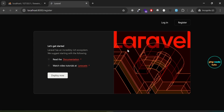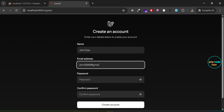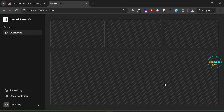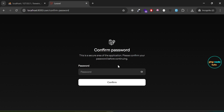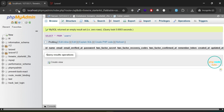Click on the register link to navigate to the registration page. Enter your name, email, password, and confirm your password, then click on Create Account to register a new user. You will be redirected to the dashboard. Click on the drop-down menu and select Settings to navigate to the settings page. Now click on the Two-Factor Auth link and you'll be taken to a password confirmation page. Enter the password and click Confirm.